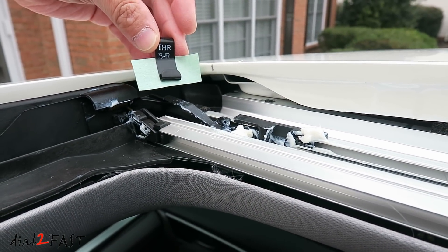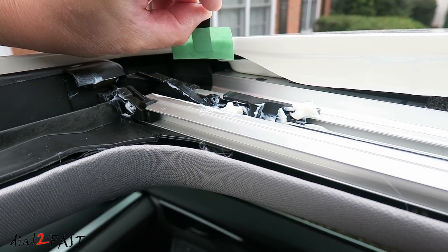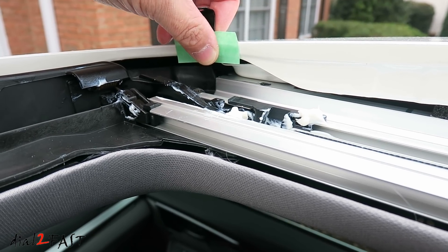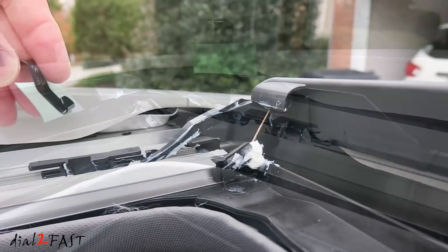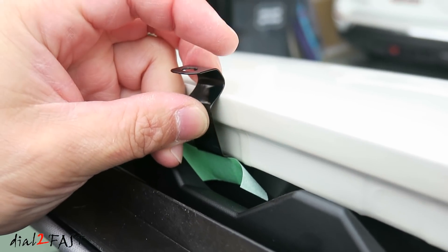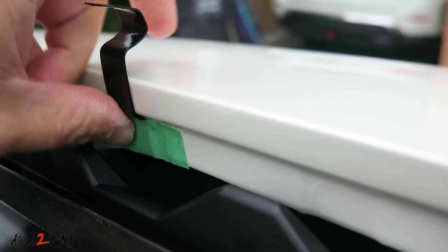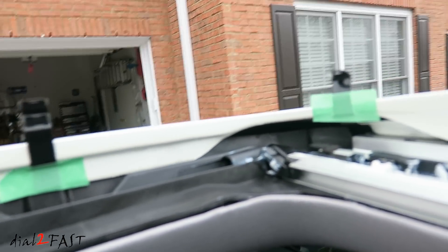Here I'll be installing the right corner bracket at the bottom. You see that hook there? You want to place that hook underneath the body panel right here and then with the masking tape push it down to hold it in place. Here's the left corner bracket. This is the front bracket. And here's the last one. So in total we have four brackets installed.